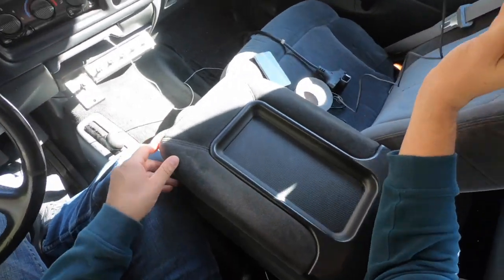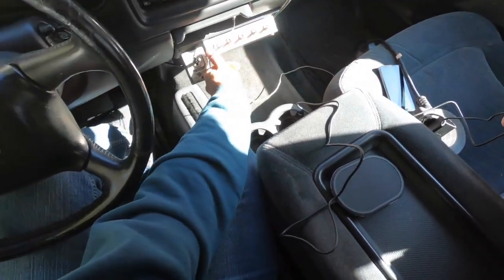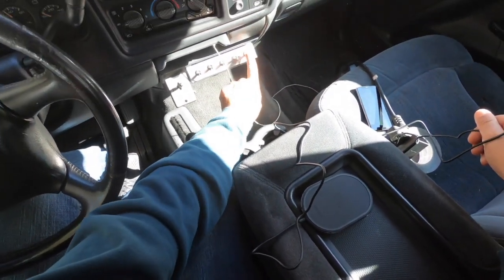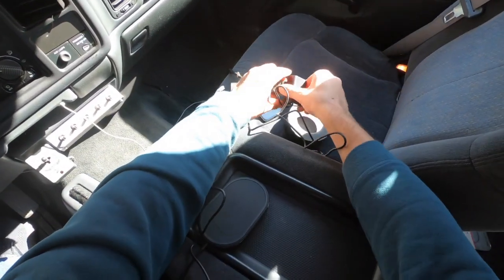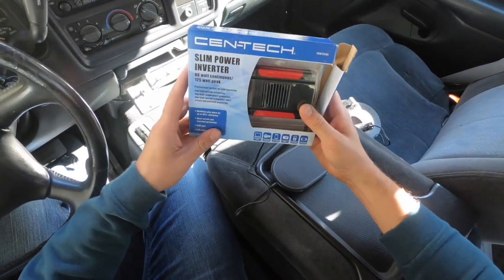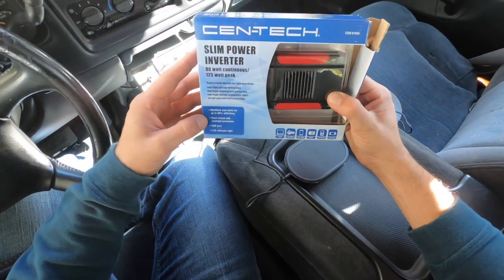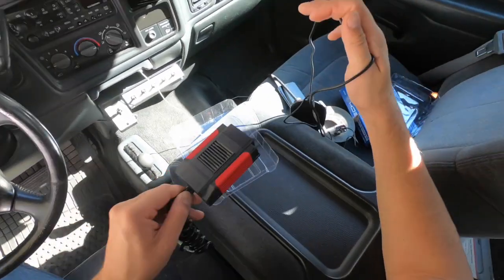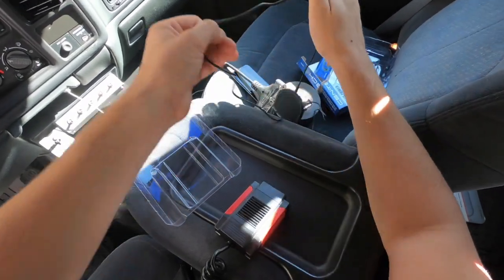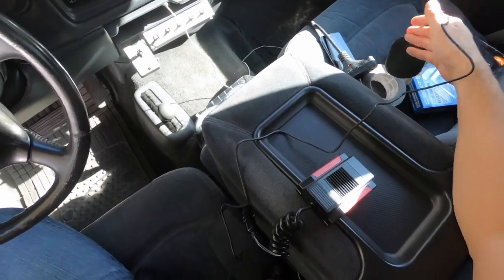We do need a power source. I was thinking about hardwiring it in — I have one switch left for my light bars. But I kind of need this power brick, this transformer. I picked it up at Harbor Freight for about twenty bucks; I didn't want to spend a lot of money, it just needed to work. The cord that comes with the wireless charger is really long — six feet — so we can snake it anywhere we need to.